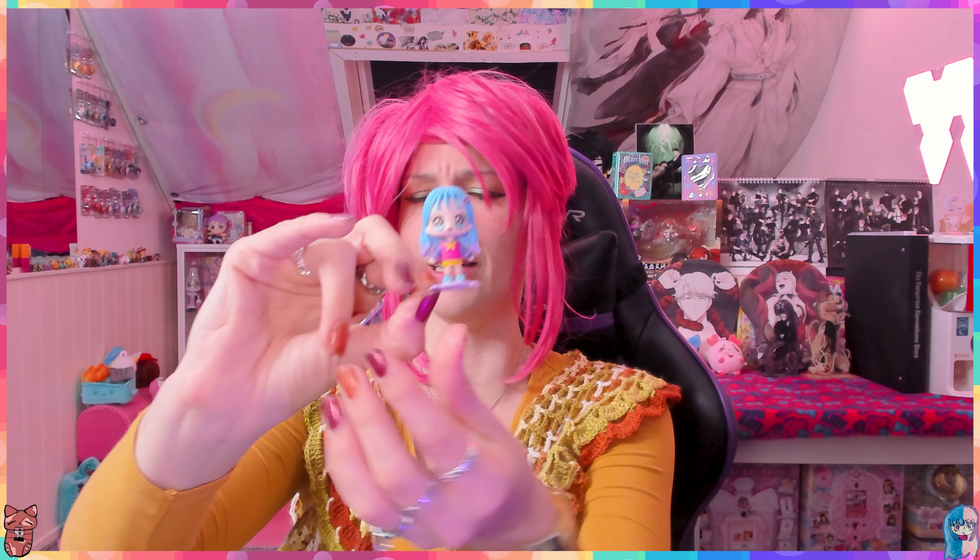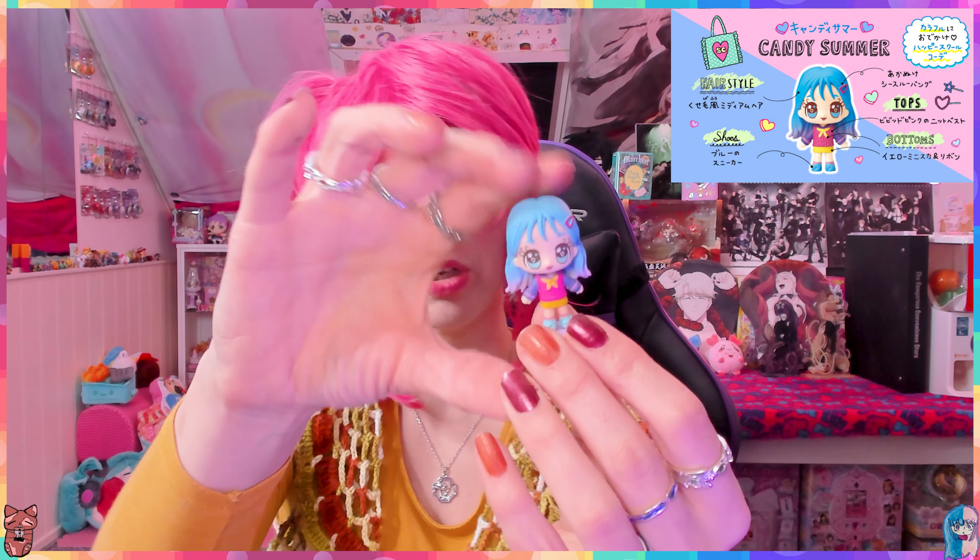Oh look at her, she's so cute! I love it. You can put her in the container but you can also display her outside of it. Candy Summer is just super adorable, and she has that ombre effect which I really love.